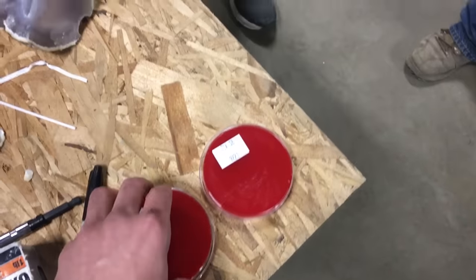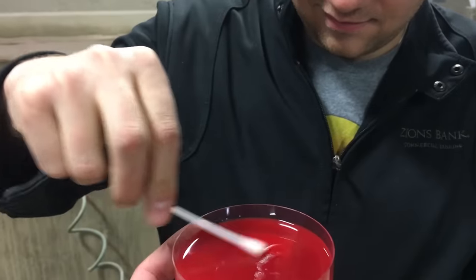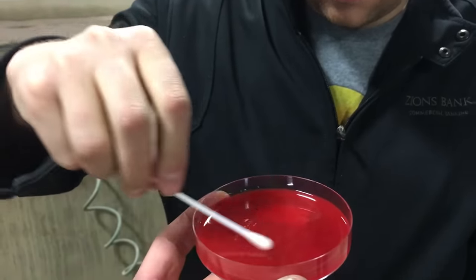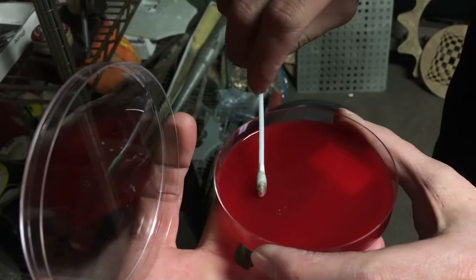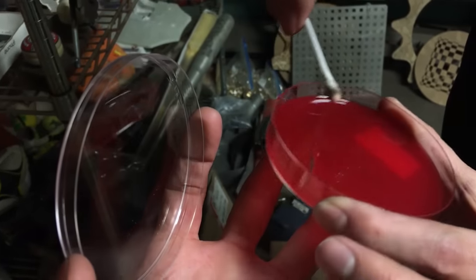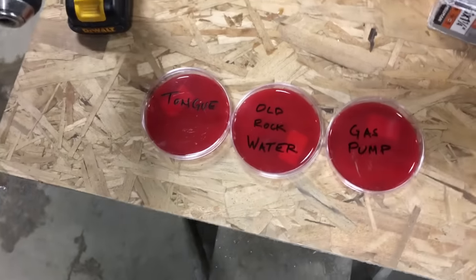For these two we need to get a good swab of your mouth — not the whole mouth, just the tongue. Let's see what we can grow on this one. And this is probably the grossest thing that Mitchell has licked: get the gas pump handle. Oh, I squished it into the blood.